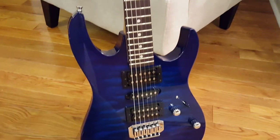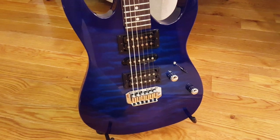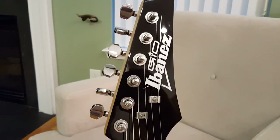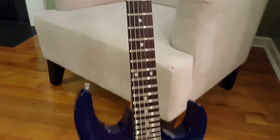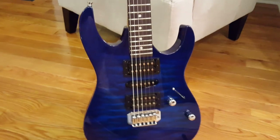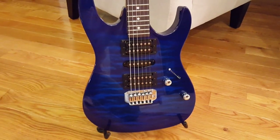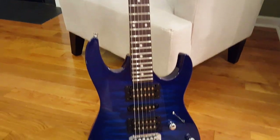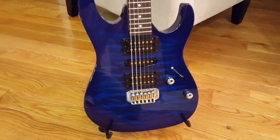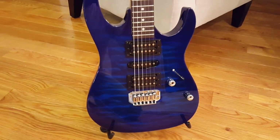I didn't want to play the real expensive ones, so I went shopping on eBay and found this. It's an Ibanez G10. The guy was asking $200 for it — it's a brand new guitar, not used. I shot him an email, made him an offer of about $159, and surprisingly he took it. It's a really nice guitar for $159.